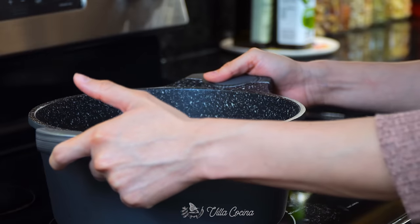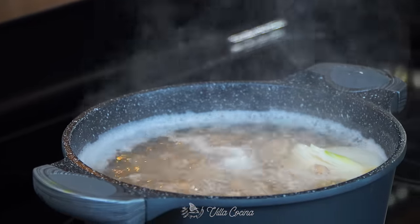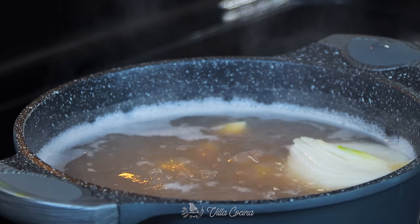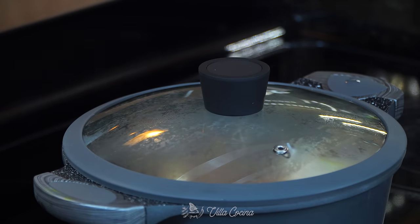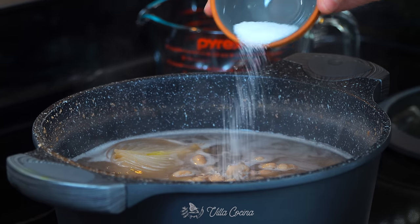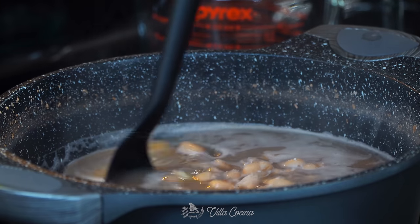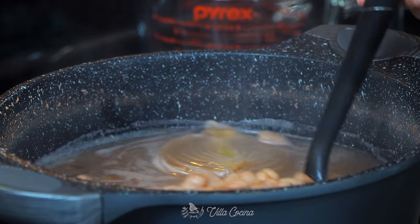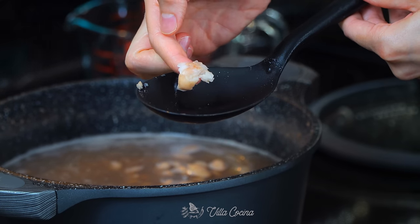Place the pot over medium-high heat and allow it to boil. Then lower to medium-low heat and let them cook on a gentle simmer for about one and a half hours or until soft and tender. When the beans are ready, stir in salt to taste — I'm doing two teaspoons of kosher salt. We will be cooking the beans again so let's not over-salt them. To know if the beans are ready, I simply take one out of the pot, let it cool down and smash it. If it smashes easily, they're ready.